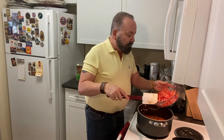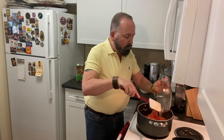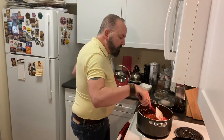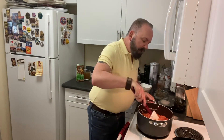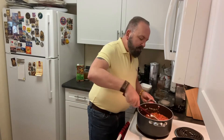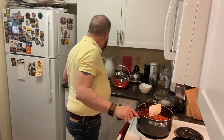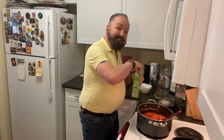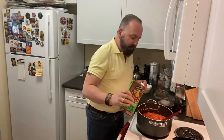I'm adding two large beefsteak tomatoes that I cored and diced. When you core a tomato you remove the center hard part, which is actually bitter and takes longer to cook. I diced them as a rustic dice rather than a fine dice because I want this to be a more rustic soup. Now we're adding six cups of vegetable stock since I doubled the recipe.